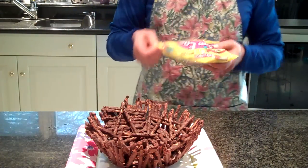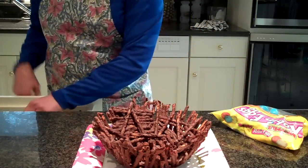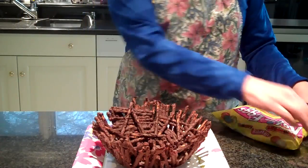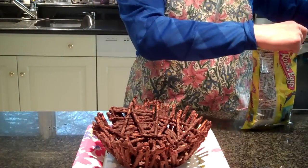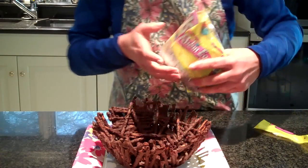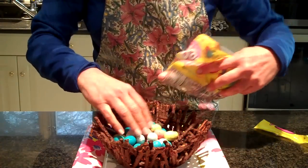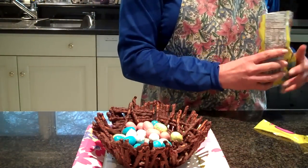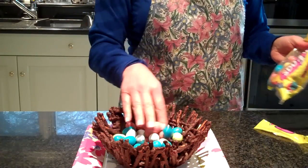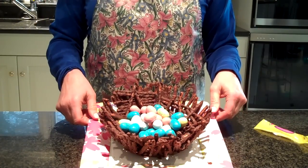And I have a special treat here. I've got some little eggs. Since Sunday is Easter, I'm going to make this even more fun. How about lining these with some little robin eggs? Now you tell me, is that too cute or what?